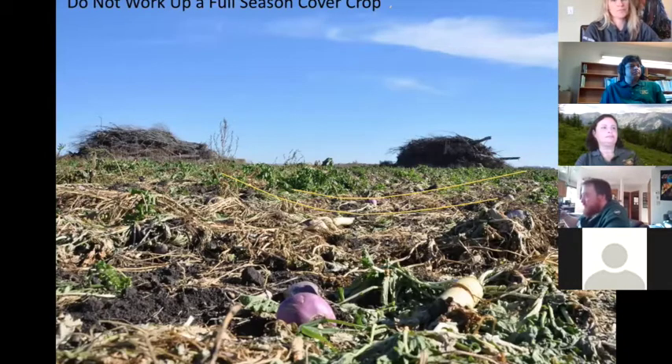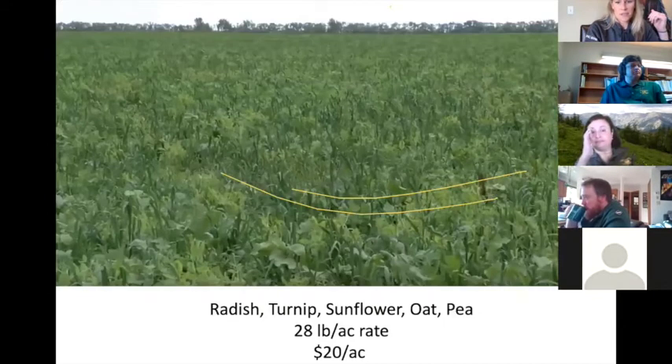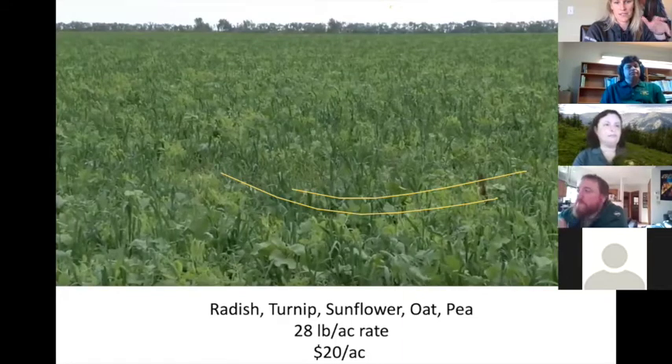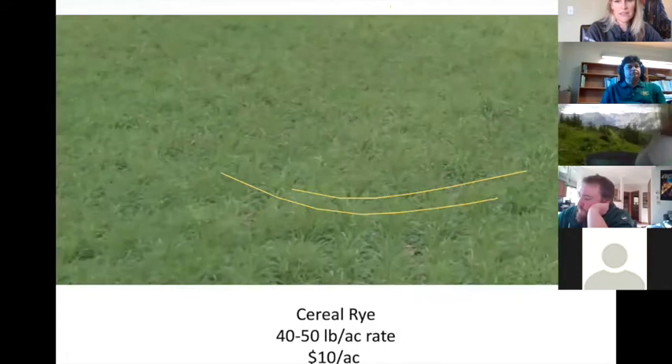We also look at whether you do a mix or monocultures — that can depend on the weed pressures in your field and what you want to accomplish. Here's a side-by-side of a monoculture versus a full-season mix. If you're going to do a full-season mix, make sure your field is clean and the ruts are worked out prior to seeding. You don't want to seed a cover crop into a weedy mess. Once you have all these grasses and broadleafs in the mix you lose your herbicide options — but you can do this for 20 bucks an acre and still get good coverage.